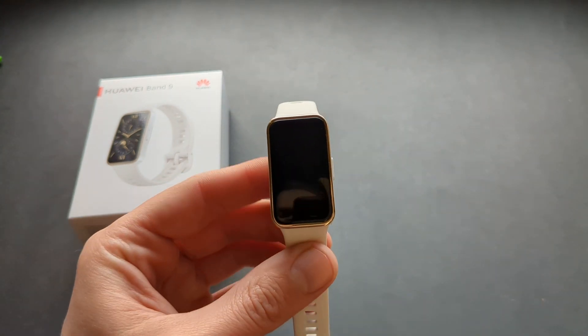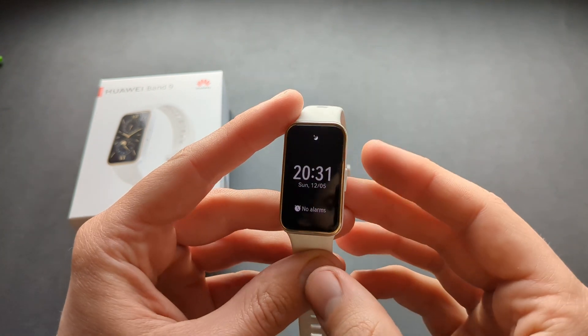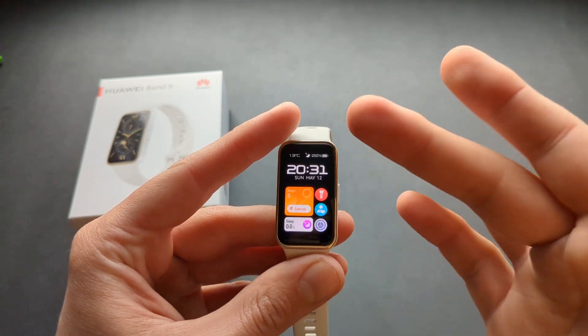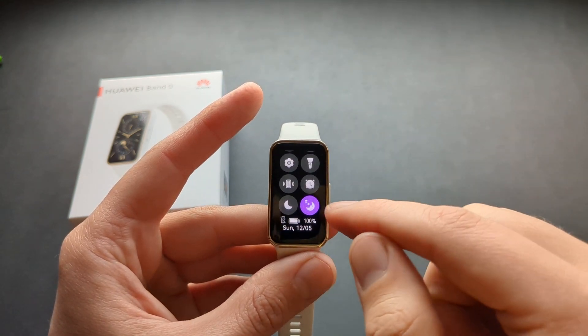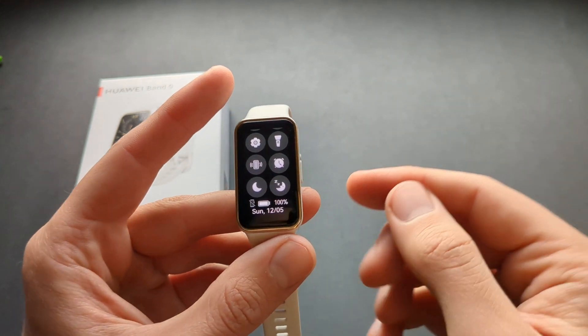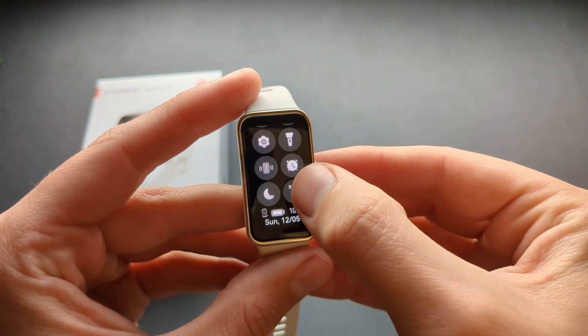The screen will be blank until you press the button or touch the screen. If you want to disable sleep mode, you can double-click the button. You can also swipe and simply turn it off that way.